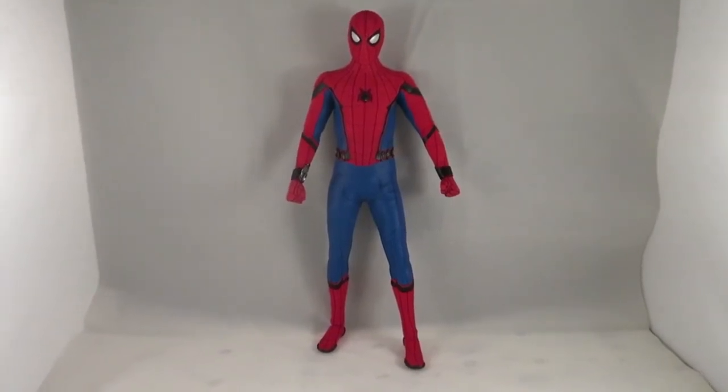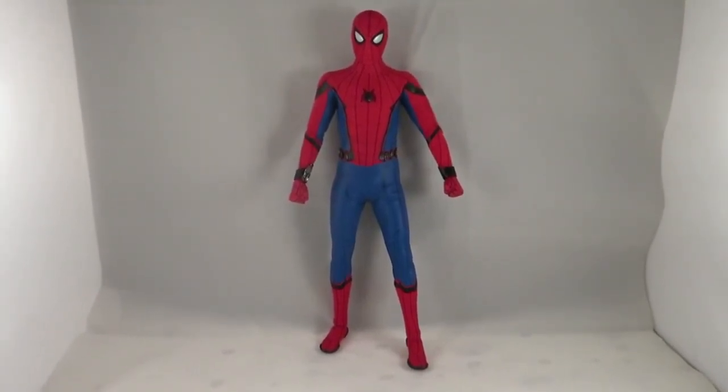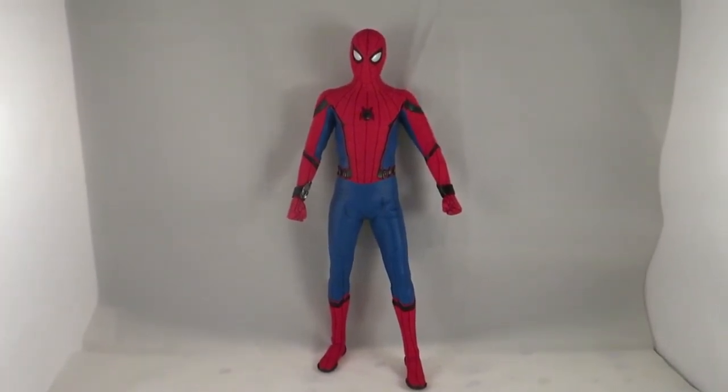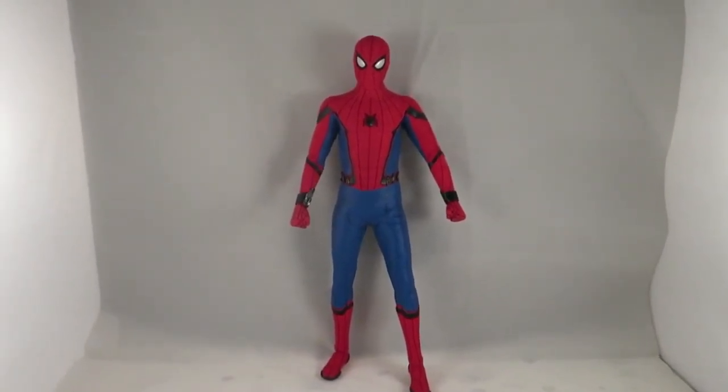That's it for the size comparisons and for my tech suit review. Let me know what you guys think in the comments below, and stay to watch the end of the video because I'll be putting some photos at the end. Thanks for watching, and don't forget to subscribe!